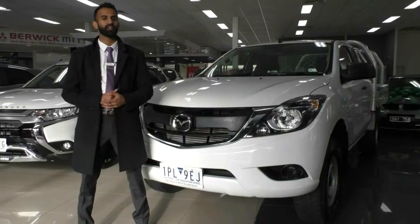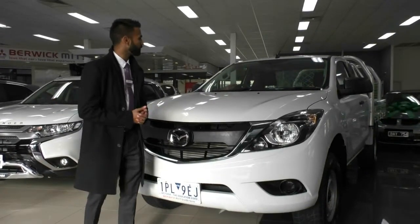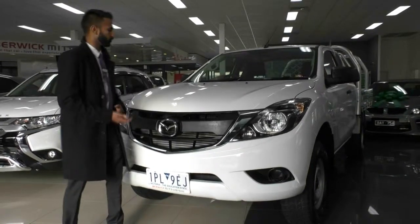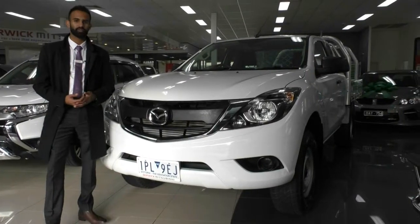Thank you for taking the time to watch the walk-around video on this 2016 Mazda BT50. As you can see, it is very well equipped for all your work needs. It's also a blank canvas if you want to add more to it — things like bull bars, bonnet protectors, maybe toolboxes in the tray — however you want to customize it, you do have those options as well.